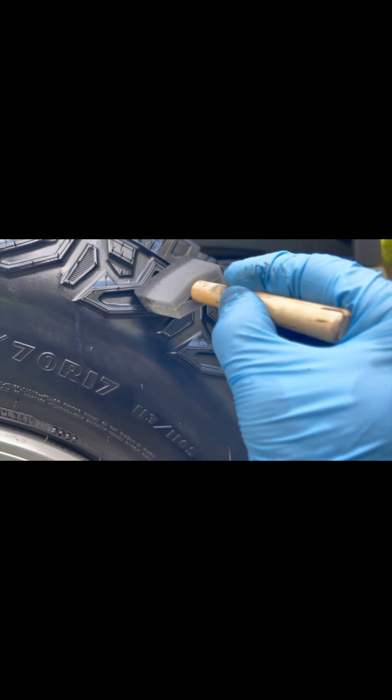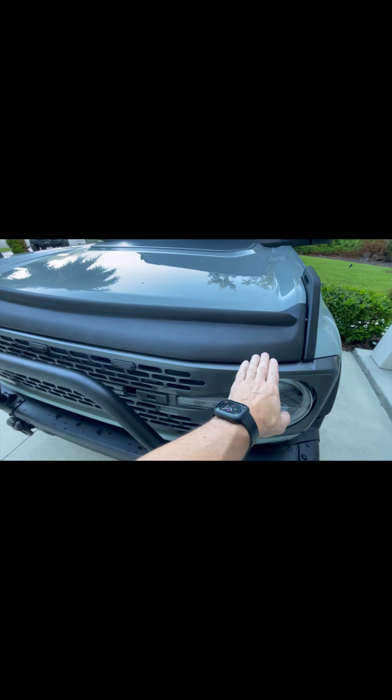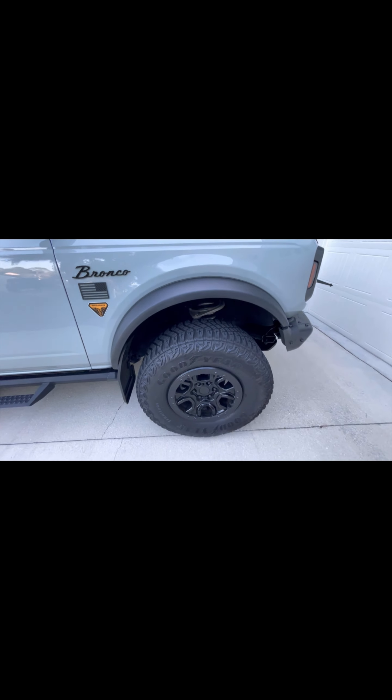Quick follow-up on the Blak product — this is four weeks later. We've had multiple rains and it's been almost 100 degrees, but you can see the fenders look really good. The tires still have — not necessarily a shine — but a clean look to them. The mud flaps also look great. Overall I'm pretty happy with it.